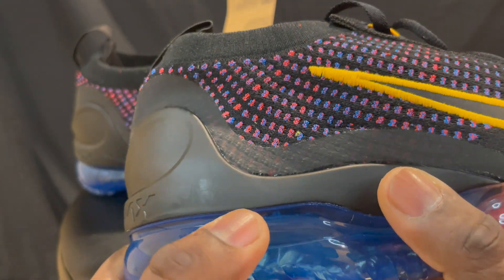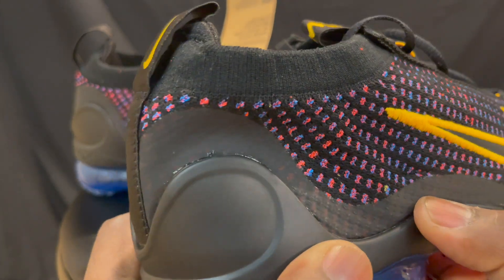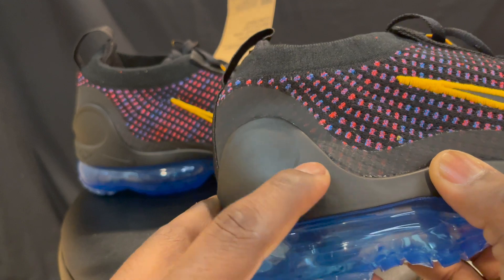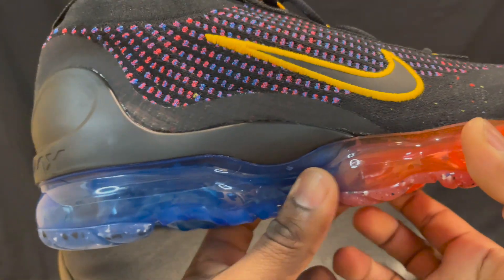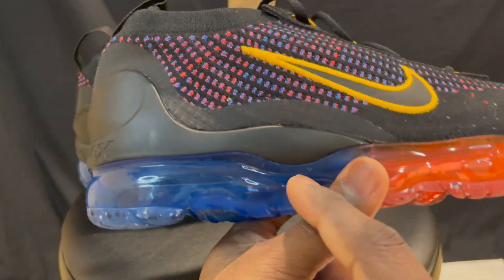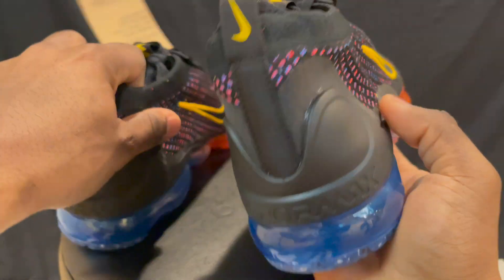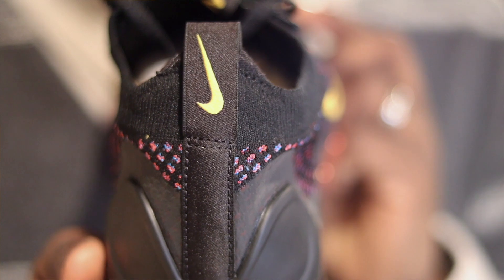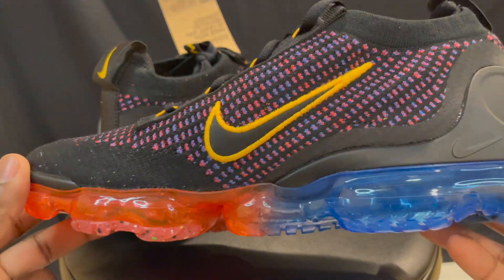A lot of the stuff that failed QC or didn't really pass QC does get pushed out to the outlet. So that might be something that deemed it to be at the outlet — I'm not sure. But still nice. I like the outsole. You got your red right here kind of fading into some pinkish, and then you got your blue on the other side. On the heel you got your VaporMax branding. I think that's cool. And I like this pull tab. The medial side of the shoe looks pretty similar to the lateral side.